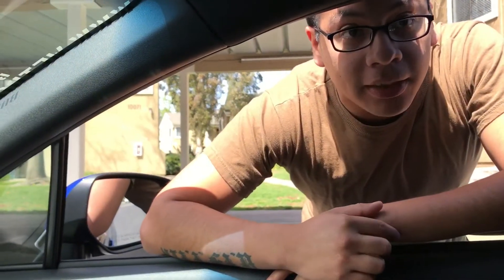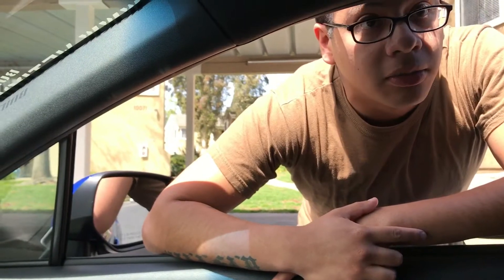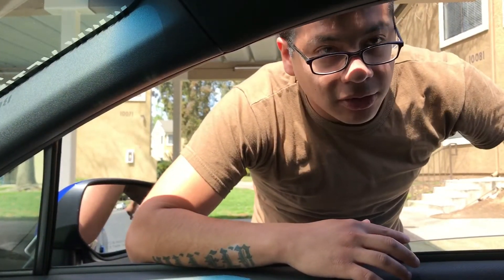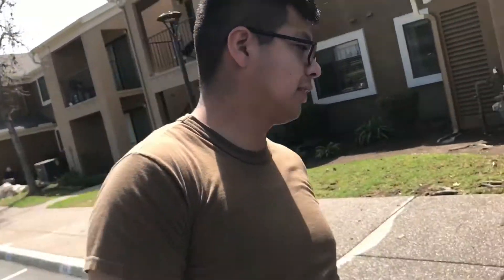He wants you to go over there real quick. Yeah, we'll go for it — park brake. Go back and I'll stand in that spot. Hey, just park there. I'm a professional driver, I know what I'm doing.